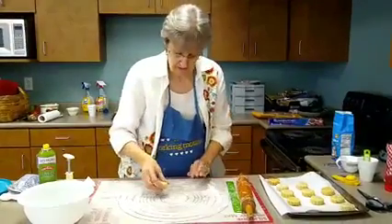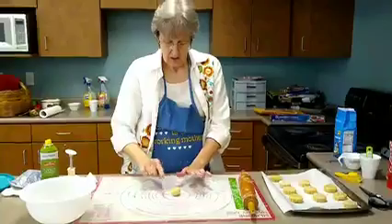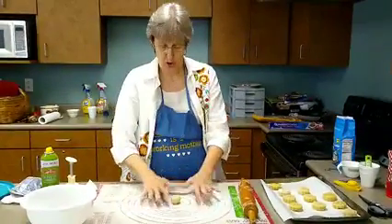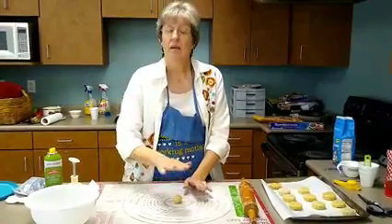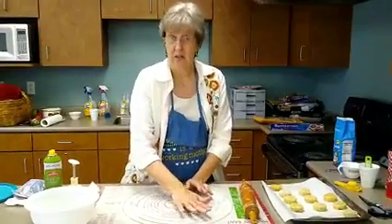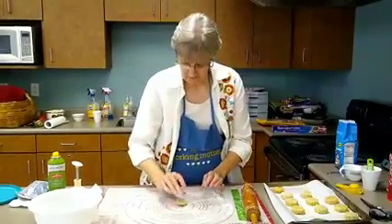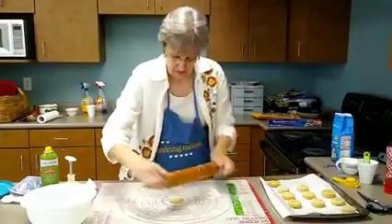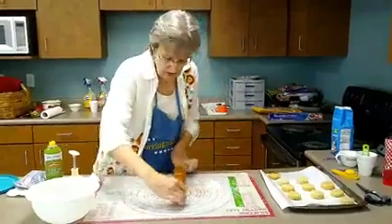Put a little bit of flour — what we've discovered is my pastry mat has circles on it. You don't want to roll this out bigger than four inches. It'll make it too thin, and we'll show you why later. We made a boo-boo. It's stiff when it's cold but you need to work with it quickly.